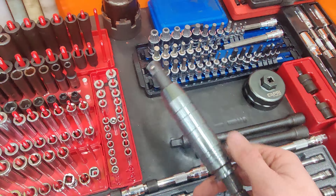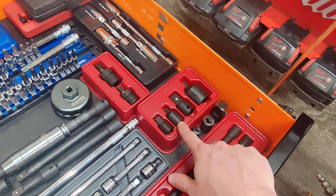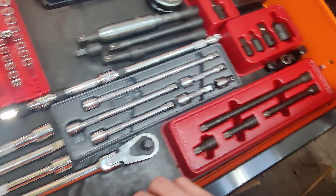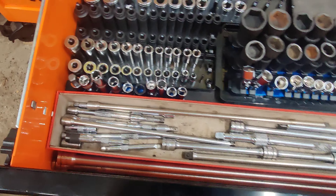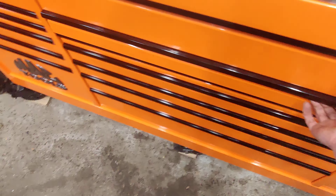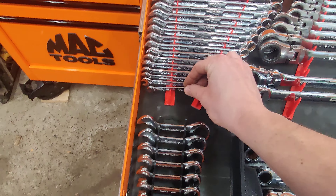Astro spark plug sockets. Icon universal impacts — these are Tectin. Half inch impact extensions — Icon — with a little thing on it so you can hold it and run something in. Icon adapters, there's a snap-on one down here too. These are snap-on wobble plus extensions. Icon 3/8 extensions. Then a mix of Mac, snap-on, and Blue Point chrome 3/8 and quarter inch extensions.